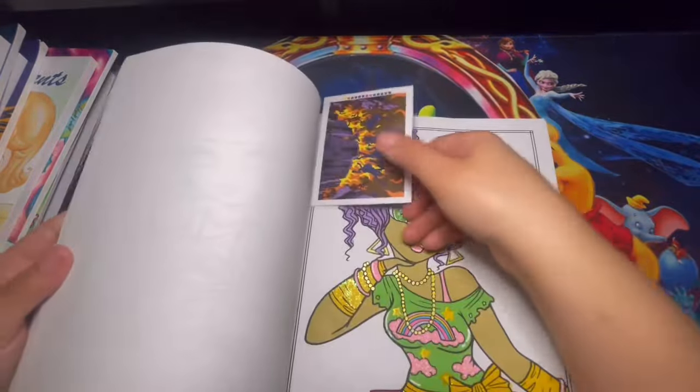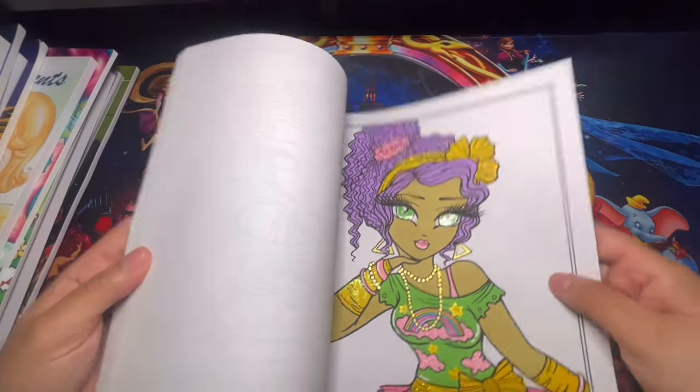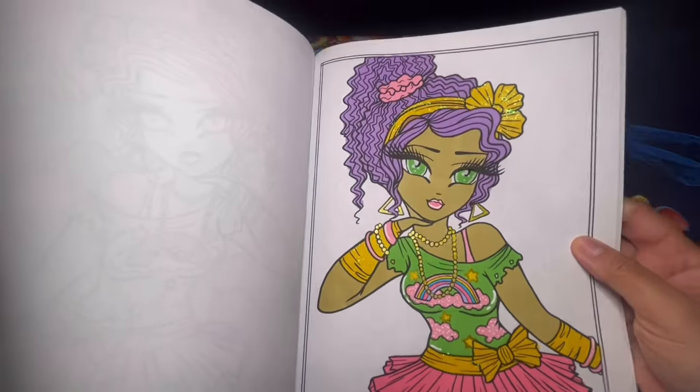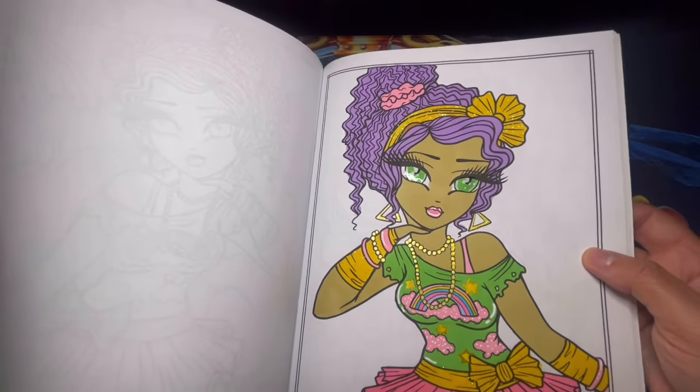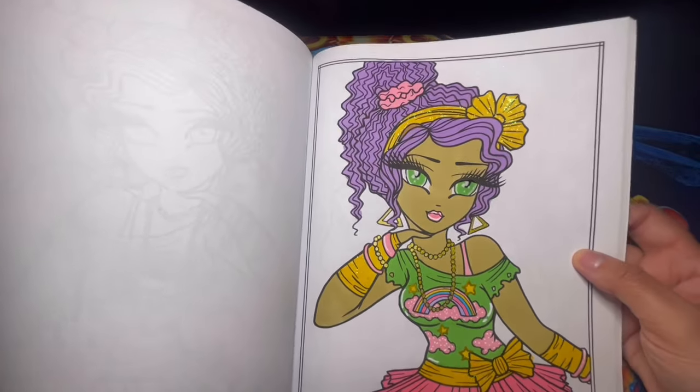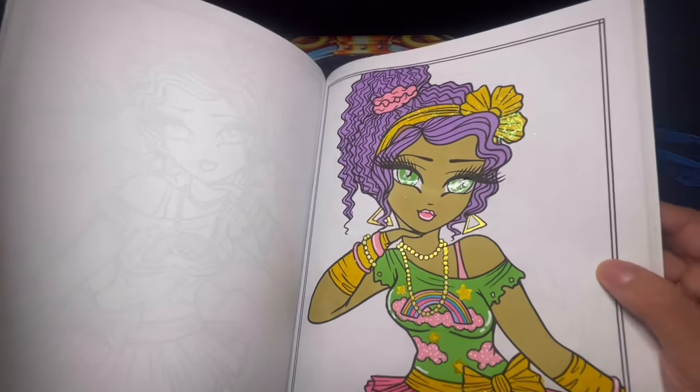Here we have Whimsy Girls Through the Decades — I completed one page out of here. I used a lot of pastel colors, and I really like how this one turned out. I used glossy accent, metallic colors, stickles, and alcohol markers. It was a super fun page to complete.